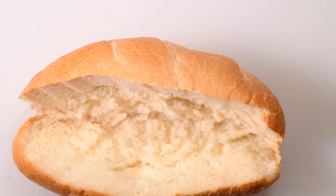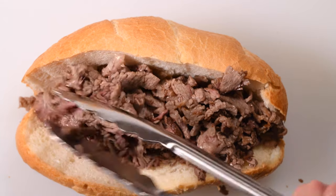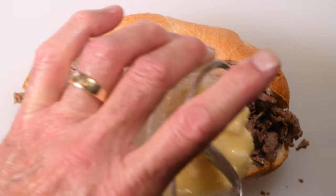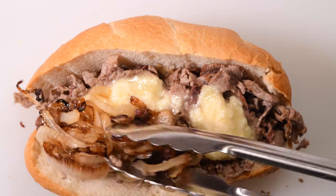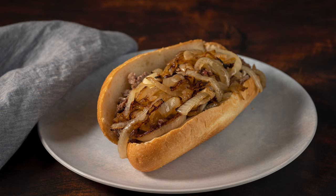Then it's time to build the sandwich. I simply took another one of those rolls, loaded up all of my chopped meat, and added about a third of a cup of melted fontina cheese that I grated and melted in the microwave. Topped that with the onions — this smelled delicious and it tasted even better.